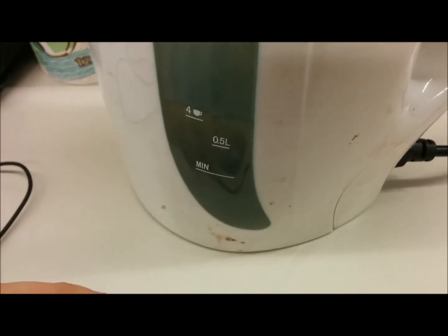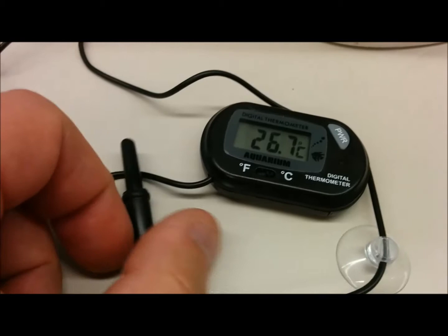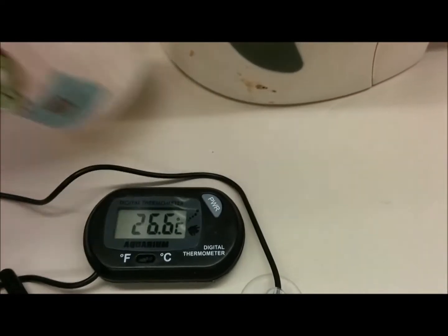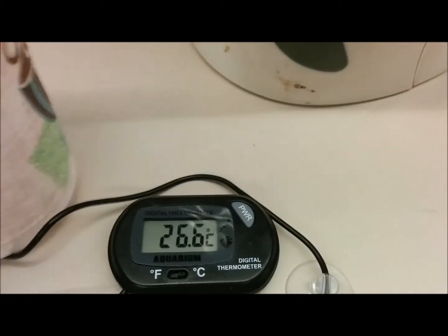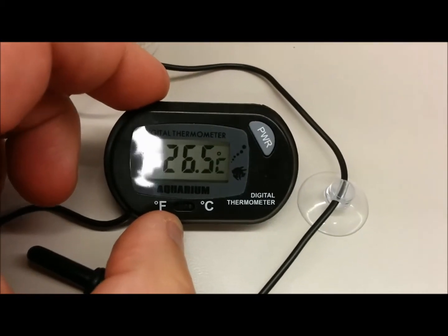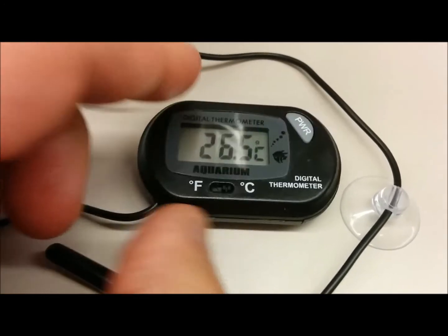So I'm boiling some water here at work. I'm going to stick the probe into the water and see if it goes right. I have a cup, and I purchased this on eBay. I was going to find out the temperature of some of my electric motors.